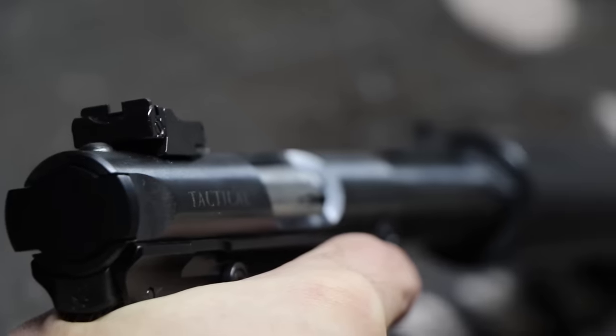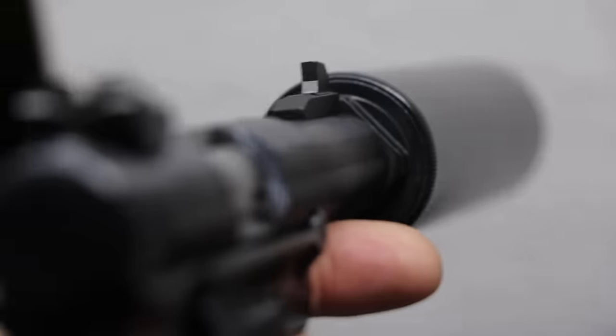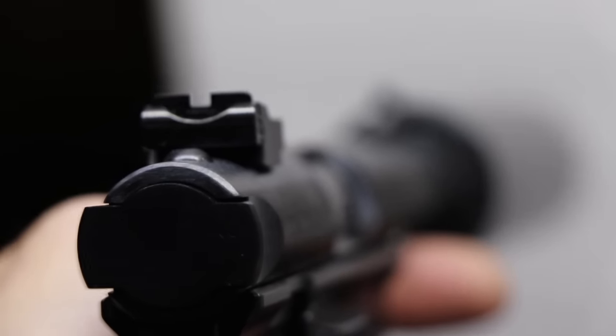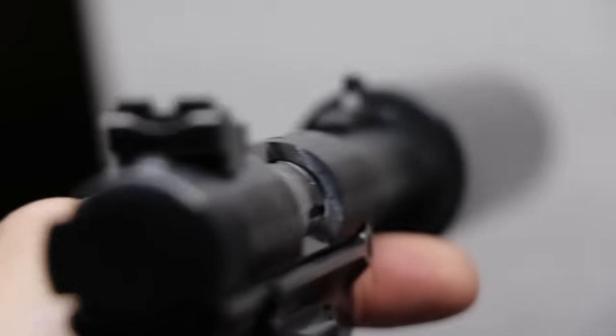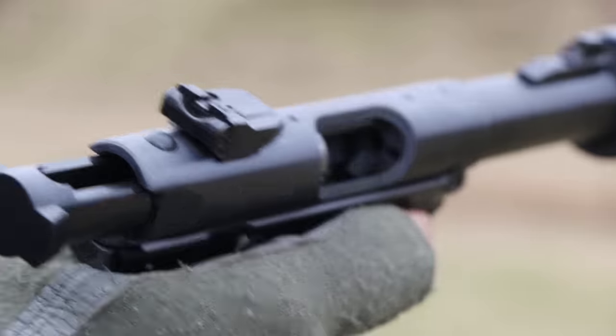The suppressor sights make it possible for the user to aim without the suppressor obscuring the sight picture. However, I do wish they had tritium options or at least dots. The slide release and safety are also more like a full-size pistol, making it much easier to manipulate.